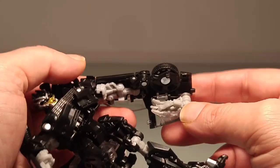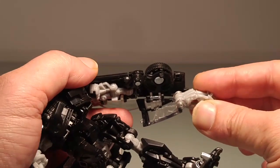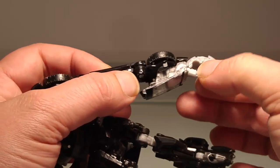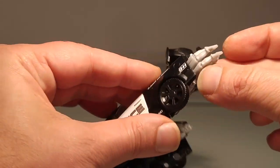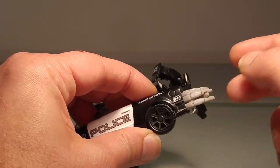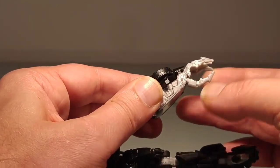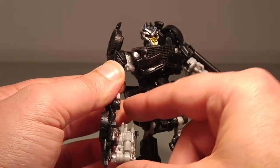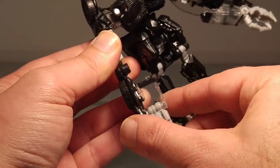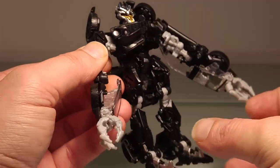Ensuite nous allons passer à l'étape des mains : vous allez délocker les mains comme ceci, repliez et rabattez cette partie du haillon arrière, vous déclipsez ce doigt-là qui vient se locker complètement. N'oubliez pas de bien le locker, sinon quand vous allez le transformer en mode véhicule, vous n'allez pas pouvoir enfoncer complètement les parties latérales de la voiture — pensez bien à le reclipser. Même étape ici, on fait basculer la main, on déloque le doigt et voilà pour ces mains.